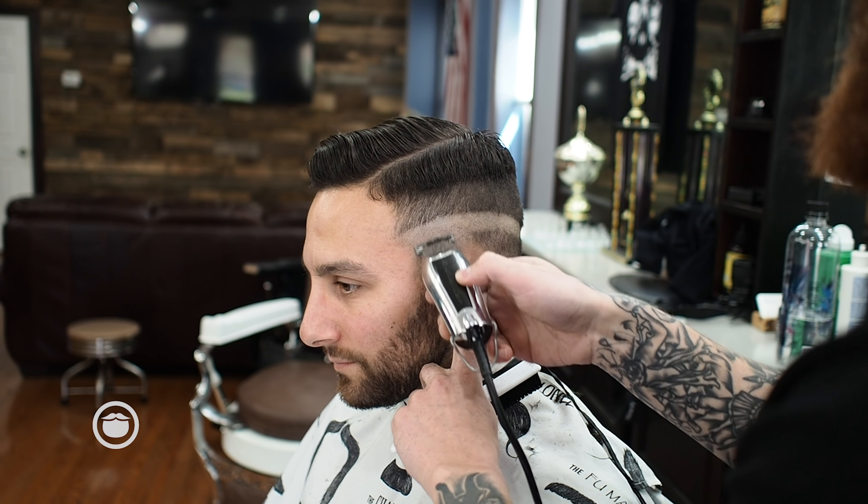For my next step, I'll take my wall detailer — just a trimmer — and take the next head down, taking that right below that initial clipper line.